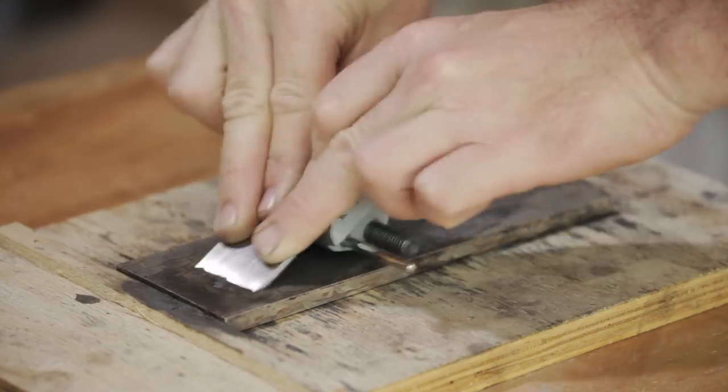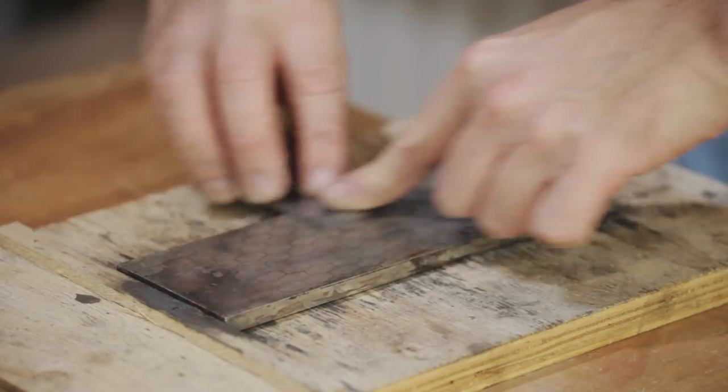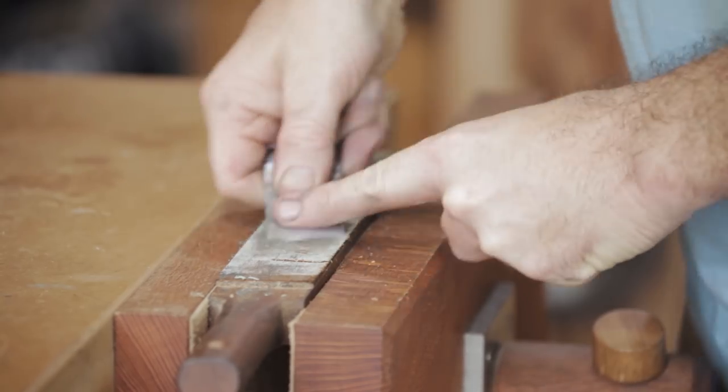I'm no expert at this, but I've probably done it about 6, 7, 8 times now and it's worked every time. So if you follow these basic steps it should work for you too. After that I sharpened it to 1000 grit, which is all I ever do, then polished it with a strop. So that's the plain iron finished — now I'm going to move on to the body.